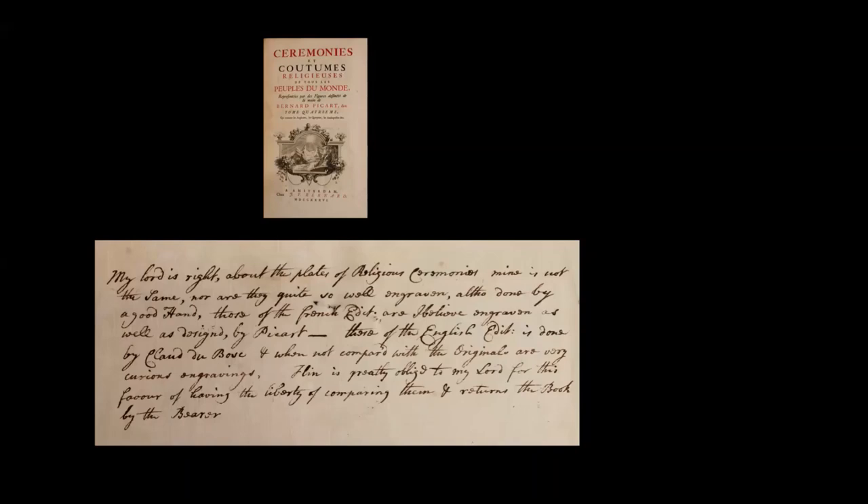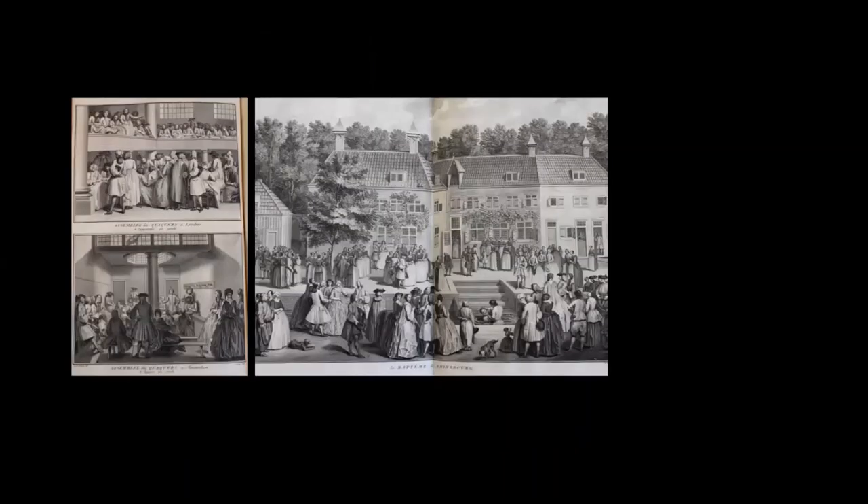This confirms that the prints in the volume were very important to Robinson and that he had chosen the French edition for having superior engravings. Let's see some of these positive depictions of different types of religious ceremony as they were around the world, produced by Huguenot refugees.